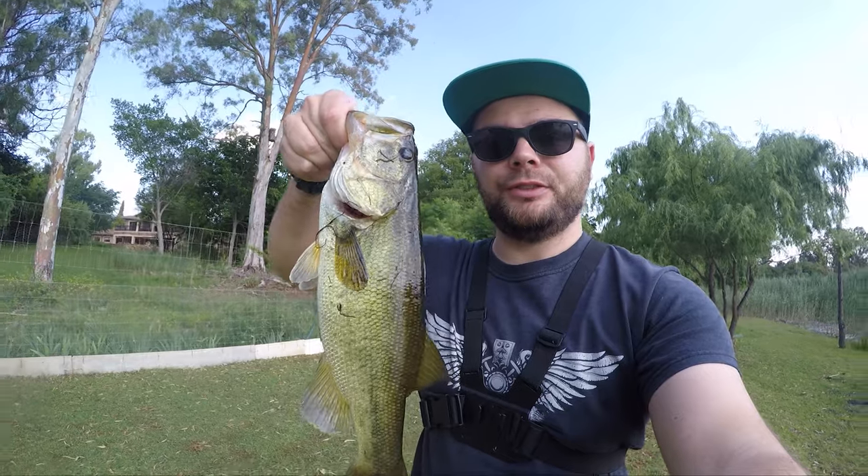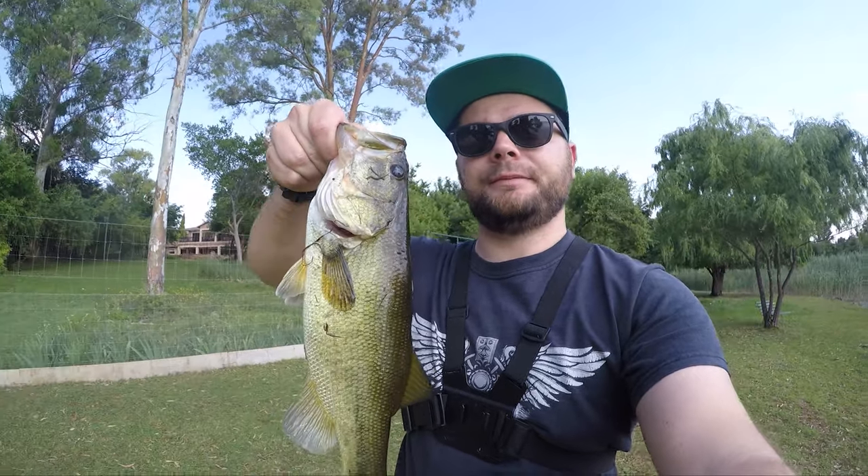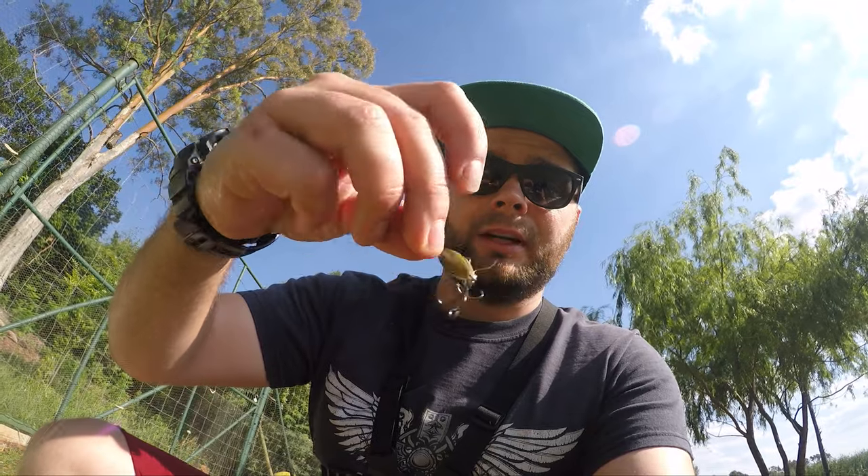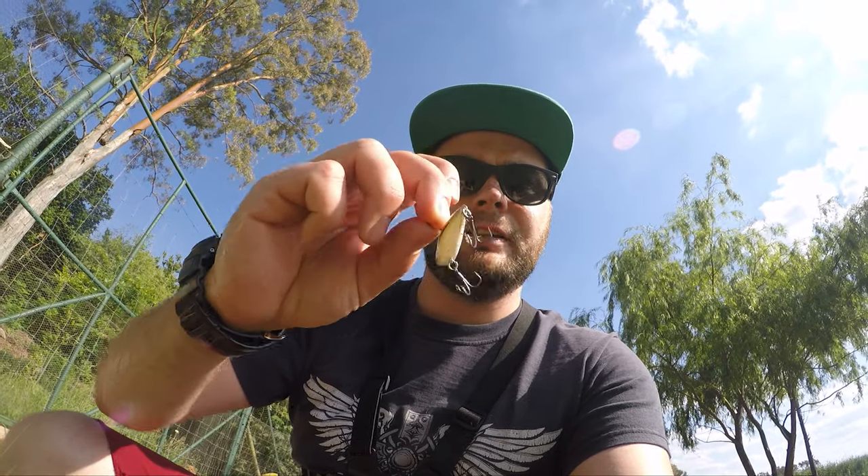We have to put this one down because nature conservation says we have to. There are too many bass in this dam and they are trying to conserve natural species — species that belong here. So this is going to become food. Let me show you the lure I'm using. It's a Sensation little lipless crankbait — fantastic little thing. It just sinks like a brick, but as it sinks that's when the bass are biting it. You swim it a bit and it does this lovely little action, and then as you stop and it sinks, the bass hit it. Quite exciting stuff.